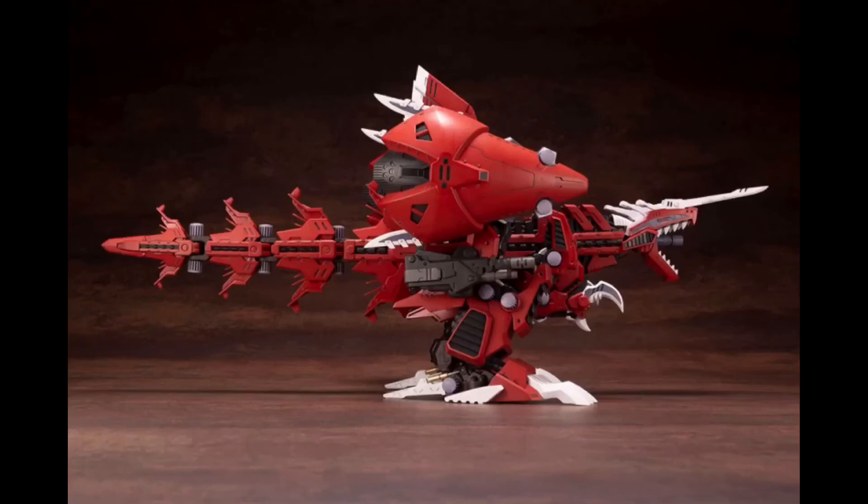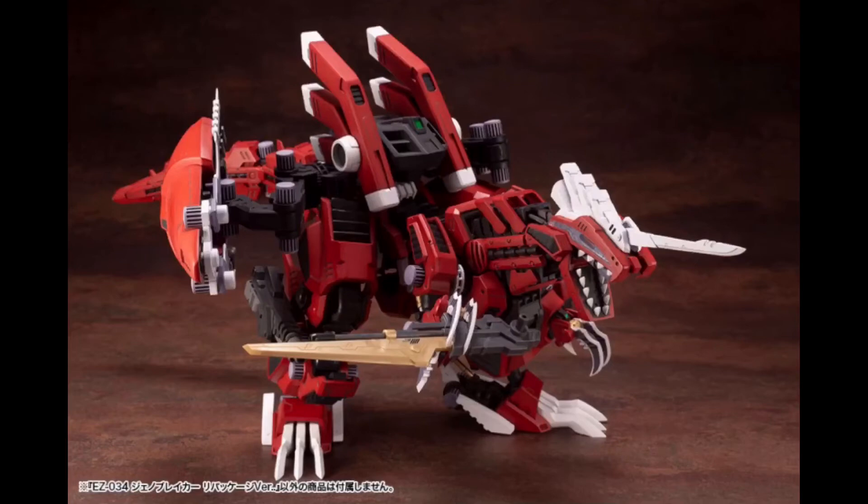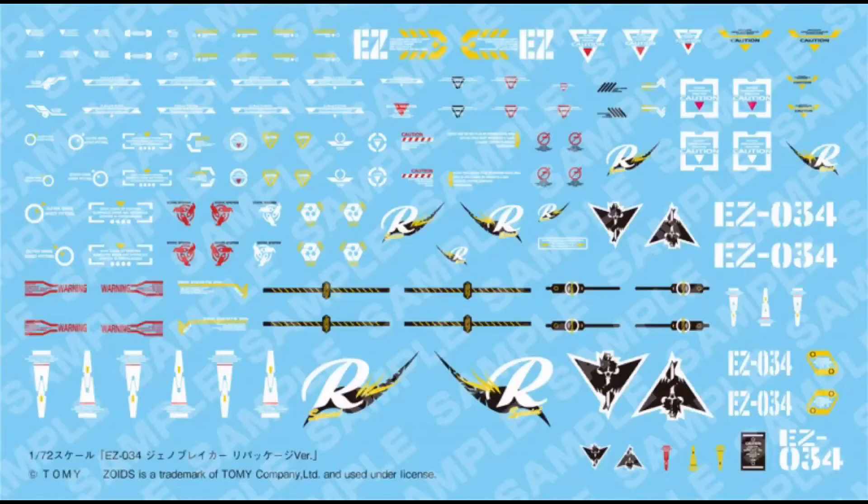I'm not too hopeful though, because when I assembled the Blade Liger AB this year it was pretty much the same kit as the previous Blade Ligers. But I'm really grateful that we're gonna have a significantly cheaper Geno Breaker kit compared to the Raven version. Kotobukiya also slightly updated and added a few things to the decals.